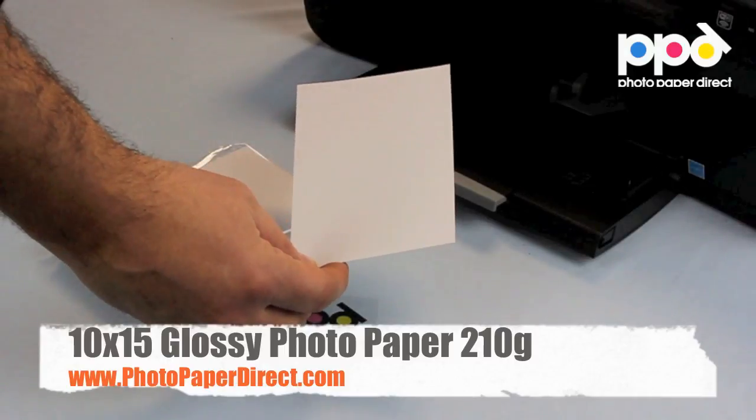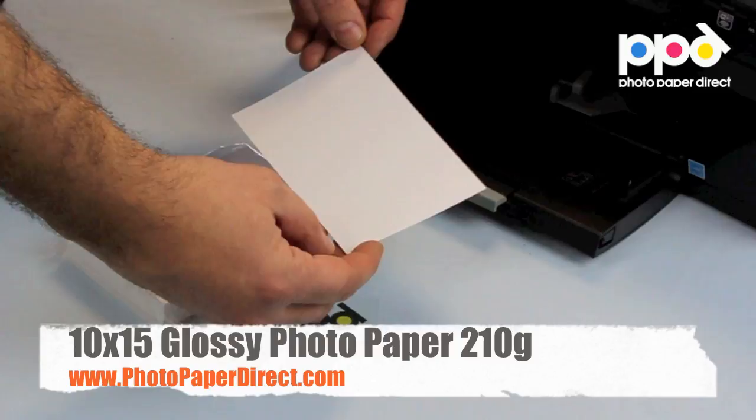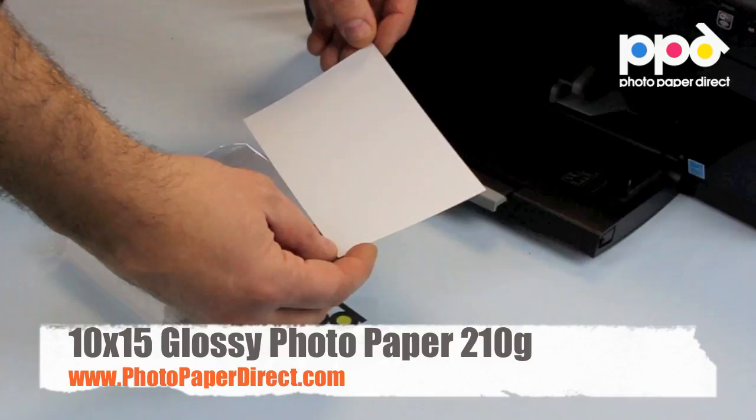This is the 210g 10x15 photocards. They have a glossy finish on one side, which allows you to print a high-resolution, very colorful, sharp photographs on all inkjet printers using all inks. The reverse is uncoated, so it can be printed with simple graphics. This makes ideal photographs for albums or even a postcard if you want to send it away.